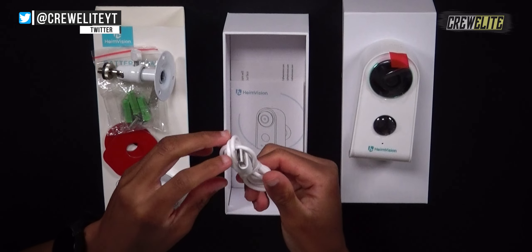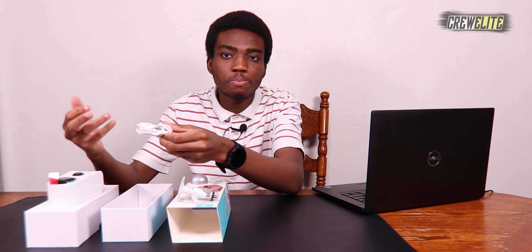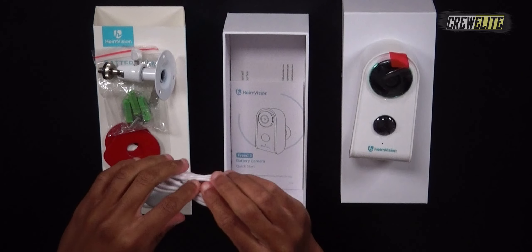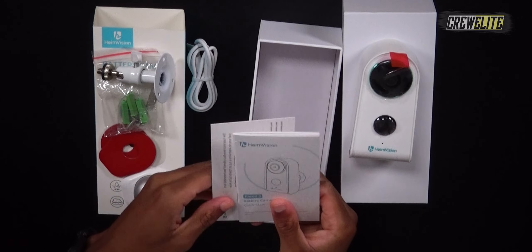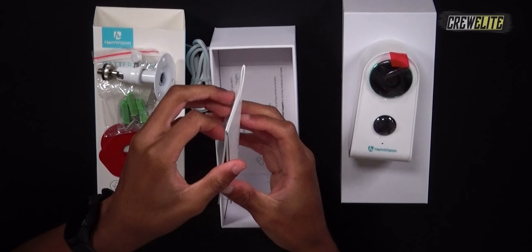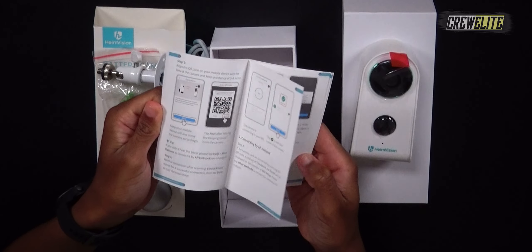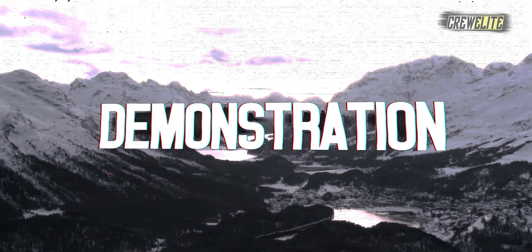There's also a threaded base on the bottom you can screw into the camera. The last few items are a micro USB to USB-A charging cable — it's a pretty long cable. The battery should last up to three to six months, so you won't need to use this cable very often. We also get user manuals, a product service card to reach out to support, and a quick start guide with app installation instructions and troubleshooting tips.